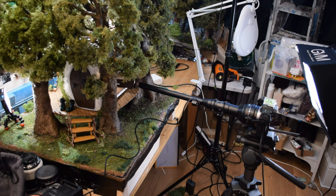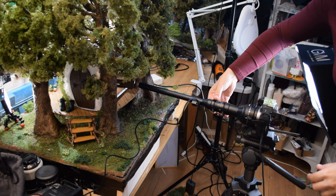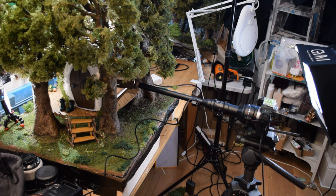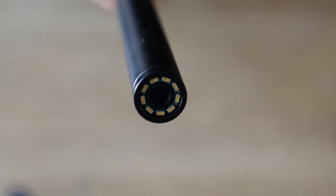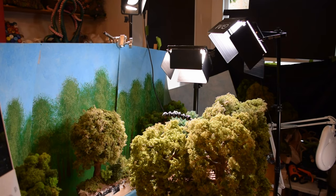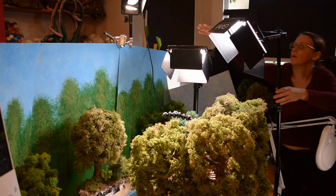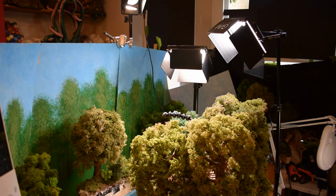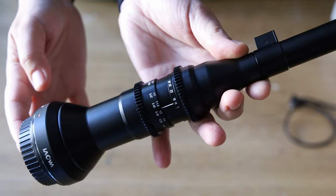Once I started setting up my lens, I realized the biggest challenge when working with this lens is the lighting. It's got such a tiny lens at the end of the long tube that there's a very small amount of light coming in — the maximum aperture is f14.